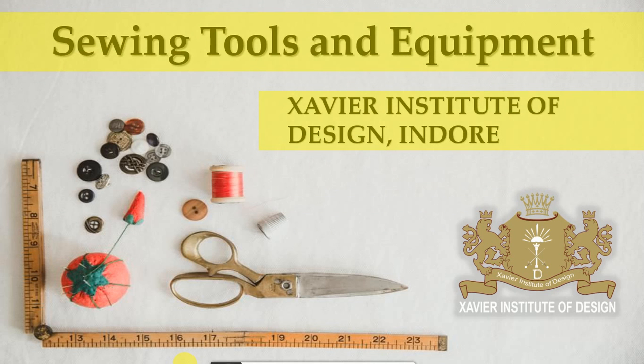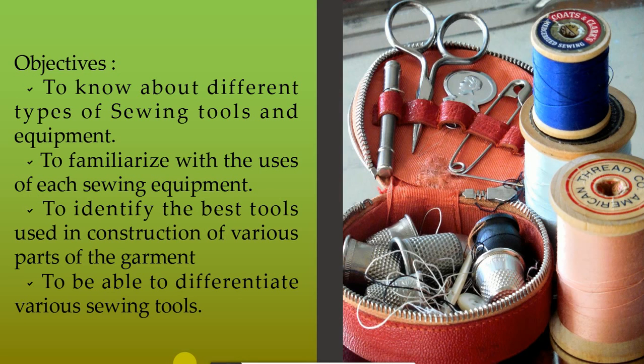Dear students, greetings for the day. Today we will study about sewing tools and equipment. Our objectives are to know about different types of sewing tools and equipment and to familiarize with the uses of each sewing equipment.